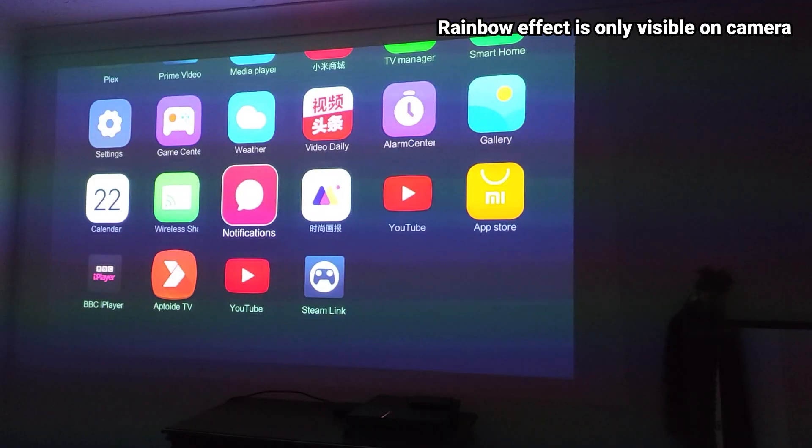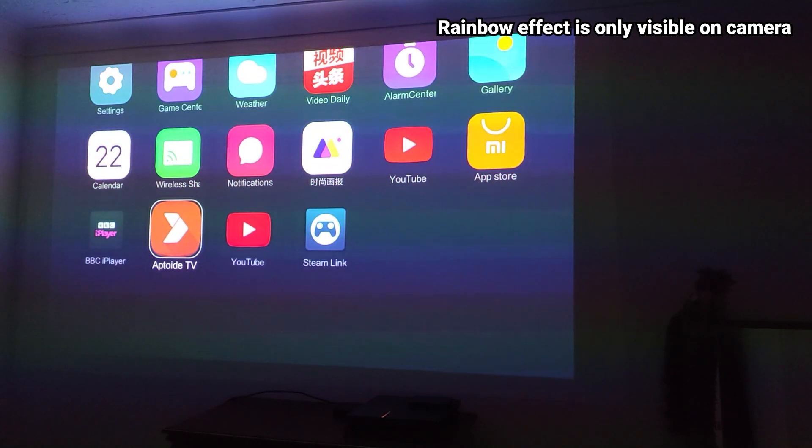Up until now I've been using Google Chromecast. This is the 1080p version, so one of the older ones, because my projector is 1080p so I have absolutely no advantage of streaming 4K.